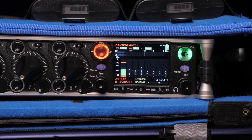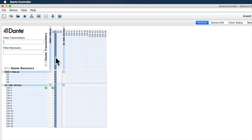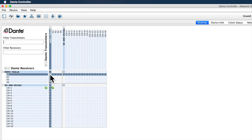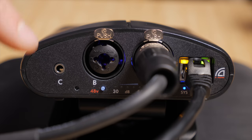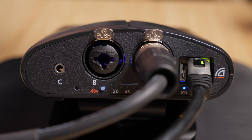I'm using an app on my computer called Dante Controller, which allows me to tell which devices to send audio from one to another — you can set up all the routing here. It's super simple: you look at your transmitter and put a check in the box to the receiver you want to send it to. The matrix has four output channels and the Sound Devices 888 has 16 input channels. The matrix actually has two inputs — input one, input two — plus a stereo unbalanced 3.5mm input for channels three and four.